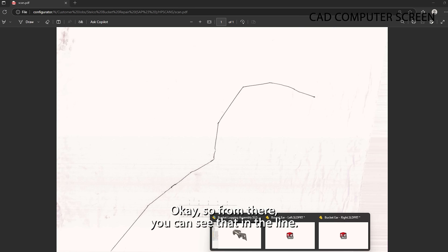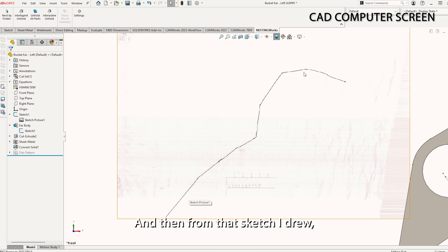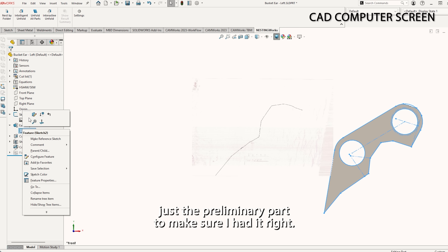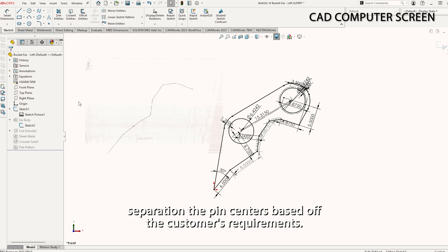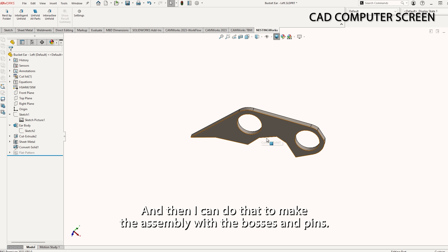You can see that I imported this picture into SolidWorks into the sketch. From that sketch, I drew the preliminary part to make sure I had it right. Once I have that sketch in, I can draw the profile of the ear with the proper pin separation and pin centers based off the customer's requirements. From there, it generates the ear, and then I can do that to make the assembly with the bosses and pins.